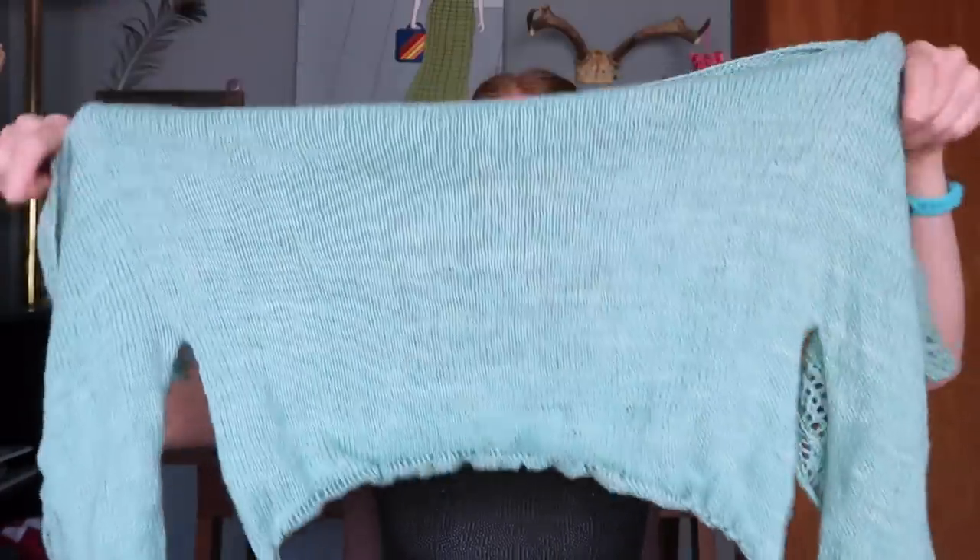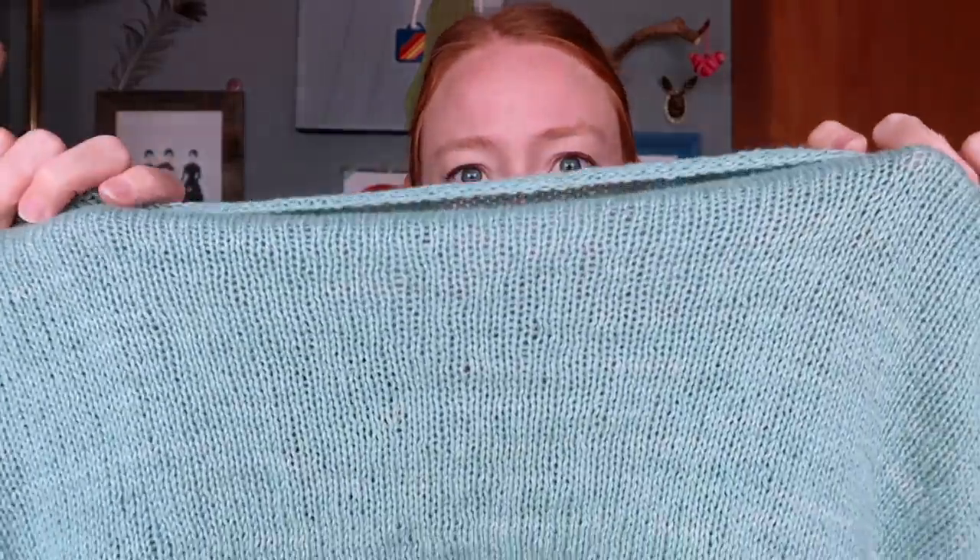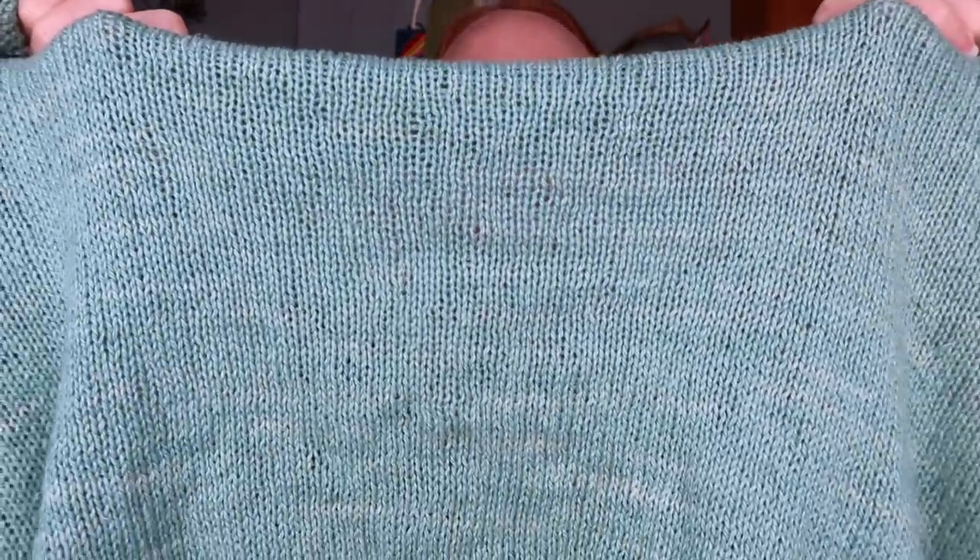I don't want to work on this anymore but I'm so close to being done. I'm done with all the lace parts and just have a couple more inches of stockinette left. The colorway is a tonal seafoam blue-green with shots of lighter blue throughout. It feels really nice and I think it'll be great to wear — my beef is just with knitting it, not wearing it.